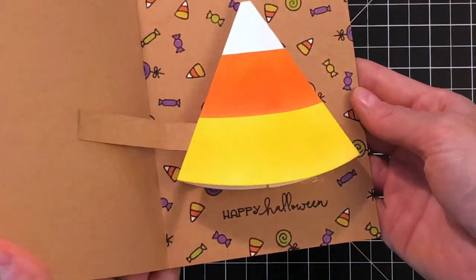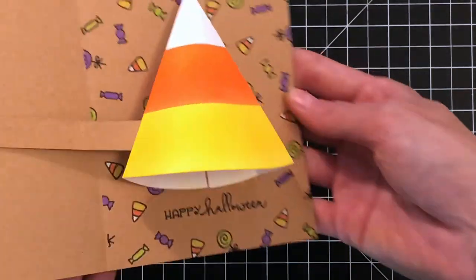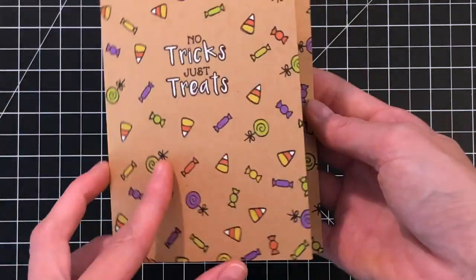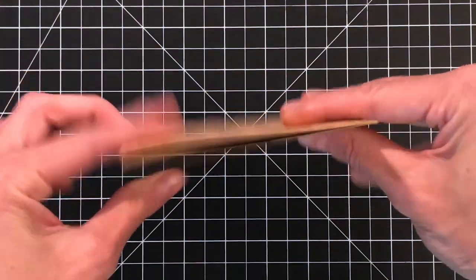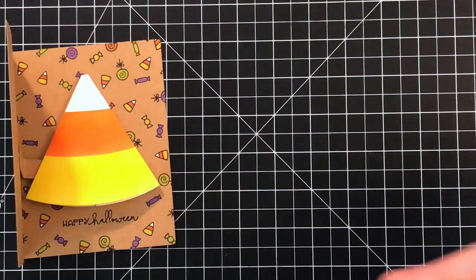And that completes my card. As you can see, we open it and the candy corn pops open. It works perfectly. It's a really easy little hack to this Pull Tab Tree Die set, which is pretty awesome. You can get so much out of this die set — I was so amazed. And look at how flat it folds down when you want to ship it. It's pretty amazing.